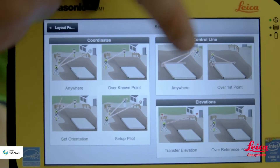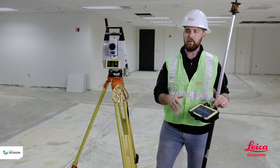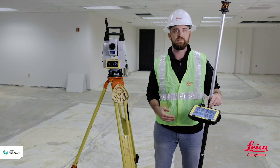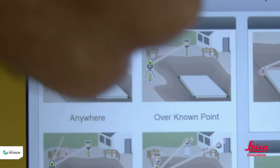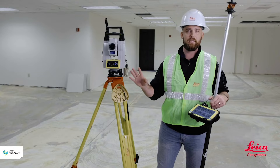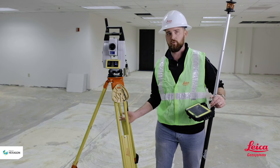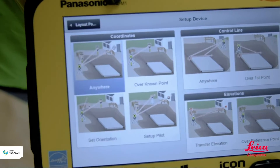So we have coordinates or control lines. For coordinates, think of the surveyor coming out and giving you a few marked hubs around the job site to work as your control. For control lines, think of laying out using grid lines. You also get two other options: anywhere, or over a known point. Anywhere means you set this tool up randomly on the job site without making sure it's over a control point. Over a known point means you set up the tool directly over a control point. For this one I'm going to show you how to set up using coordinates anywhere.